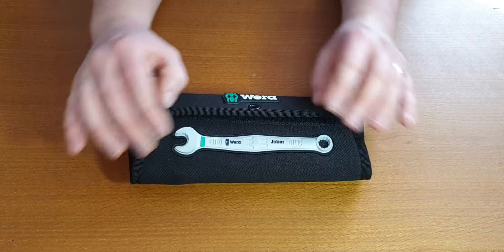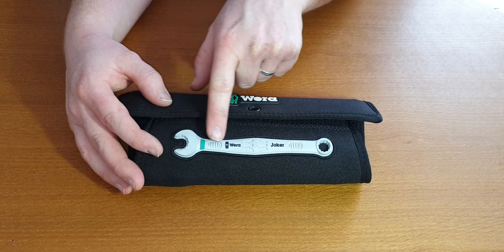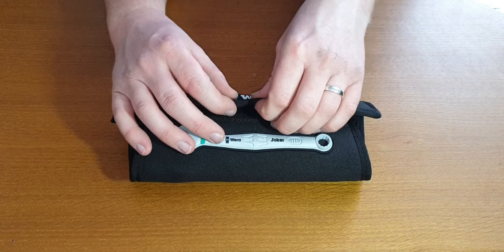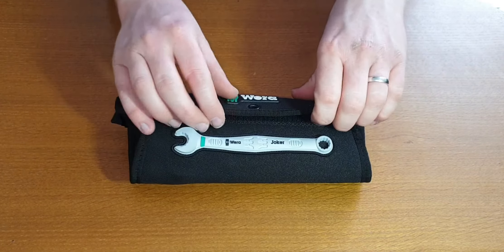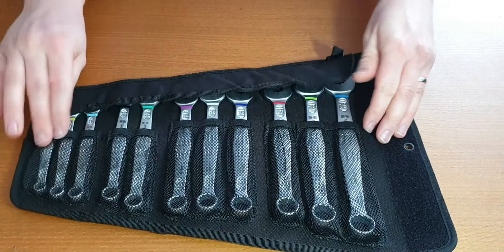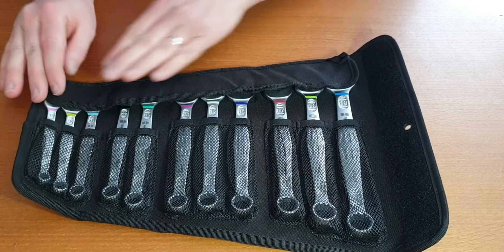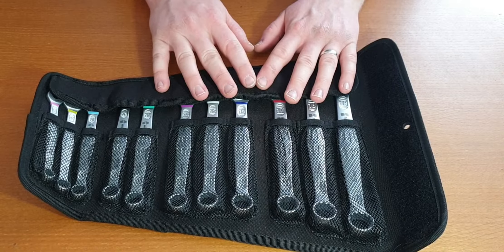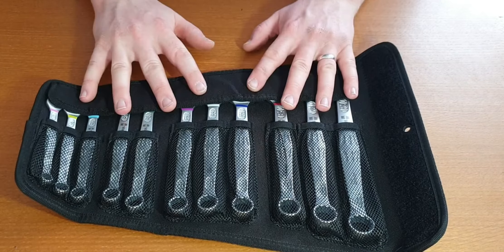Now again, like the original Jokers, it comes in a nice case. You have the Wera logo and you have this logo showing what type of Joker spanner is within the case. You have the holding loop so you can hang these up on say a tool board. As we open them up, you can see the netting holding the spanners in and this little cover here, so when the case is all wrapped up, they're not going to fall out. They're held nicely, they're not going to get lost.